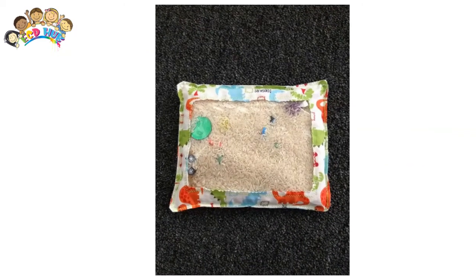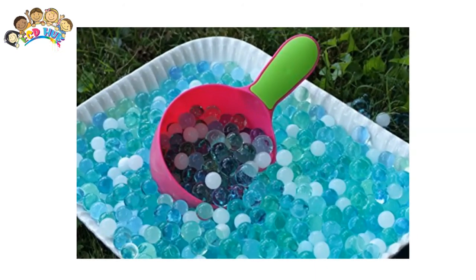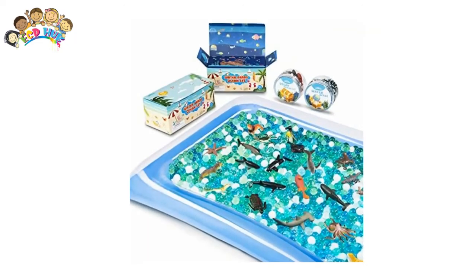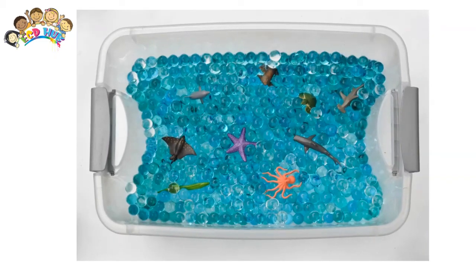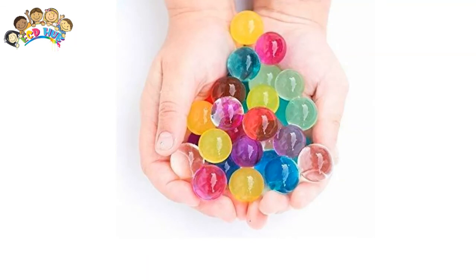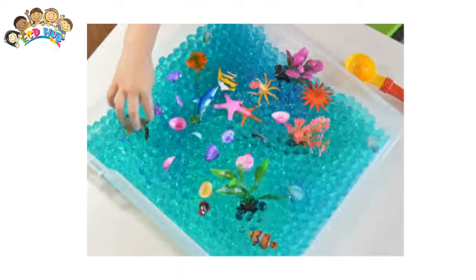Sensory bottles can be created in any empty bottle that has a lid. For younger children, I suggest hot glueing the lid on so that they can't open it. You can fill the bottle with liquids or solids and a variety of items. If you mix clear glue with warm water, you can slow down the movement of the items in the bottle, adding to the calm down effect.